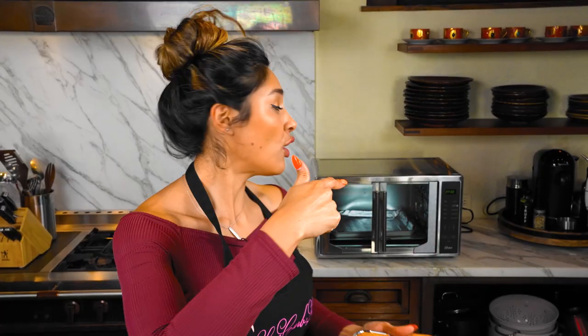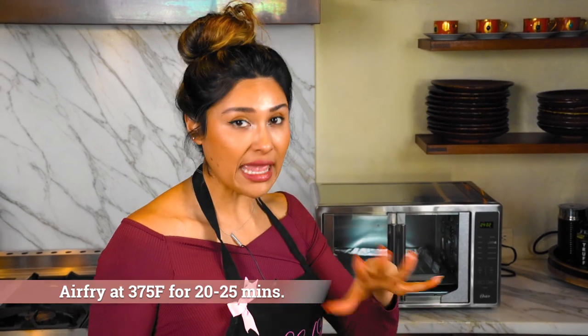Alright guys, now let's go ahead and put them into our air fryer. It's already preheated to 375 degrees. I'm thinking we're going to go about 20 minutes, we'll check them out, and then we'll see if we need like five more minutes or so.